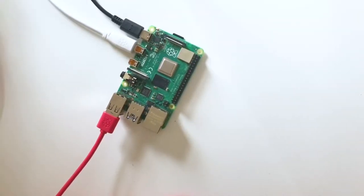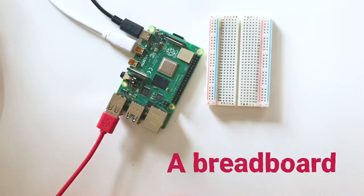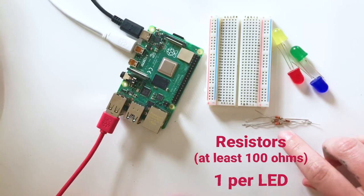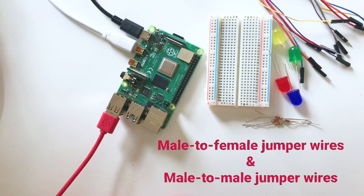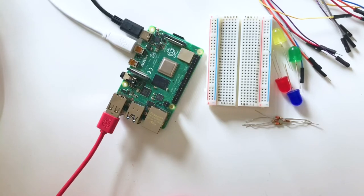We need a Raspberry Pi — I'm using my Raspberry Pi 4. We'll be using a breadboard and all those colorful LEDs you have lying around, so grab as many colors as you have. We'll need resistors at least 100 ohms, with the same number of resistors as LEDs. We'll also need male-to-female and male-to-male jumper wires. If you have buttons or sensors, I'll talk about those at the end as a possible extra challenge.